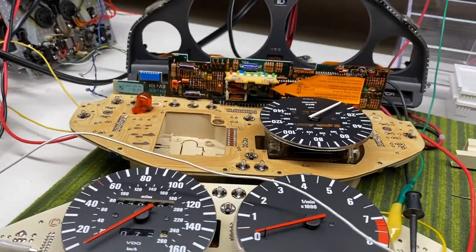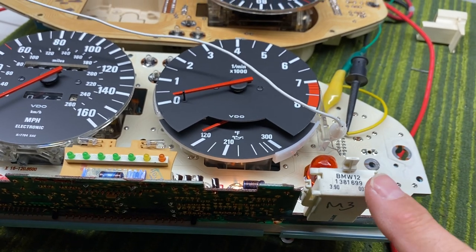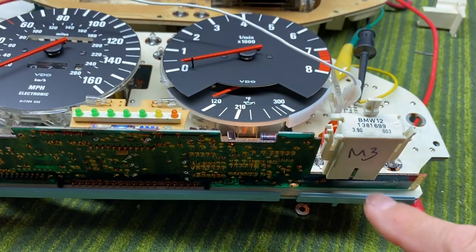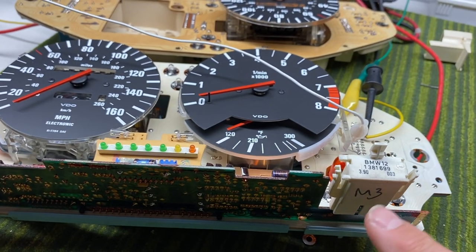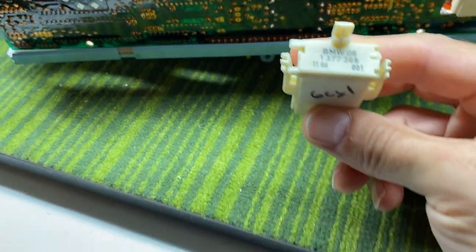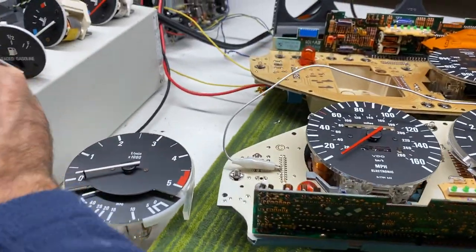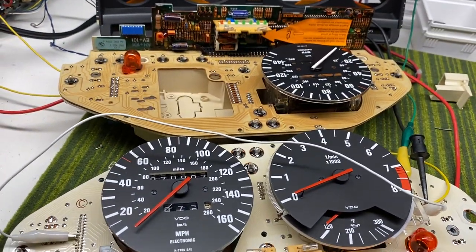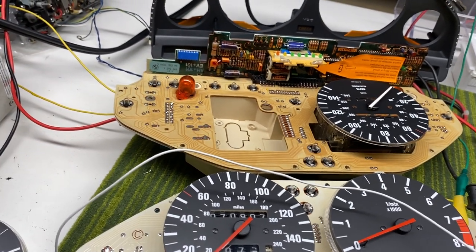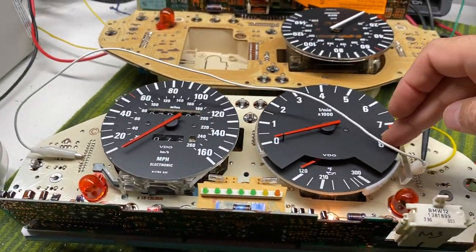A couple of other things to note on the E30 cluster: there is a small module that sits in the front of the cluster that identifies the type of car. This one, part number 1381699, is from an M3 — an S14 engine, four-cylinder. The other one I've got from the other cluster, part number 1377368, references a 320E. In order to troubleshoot and figure out where the problem lies, I did a series of tests — went through a bunch of frequencies, made a chart, and referenced the data.